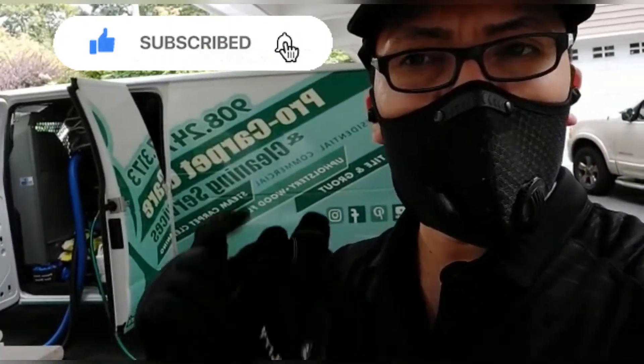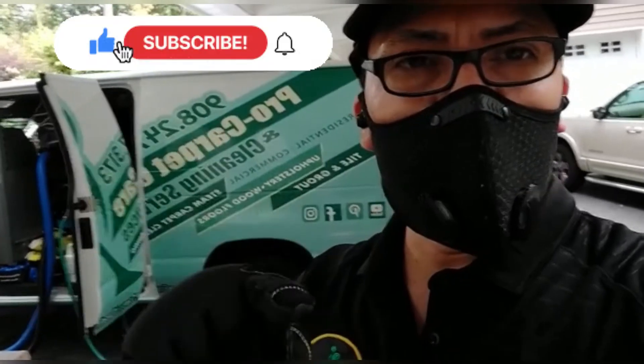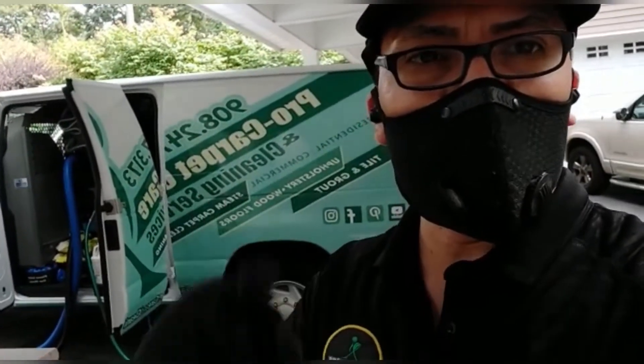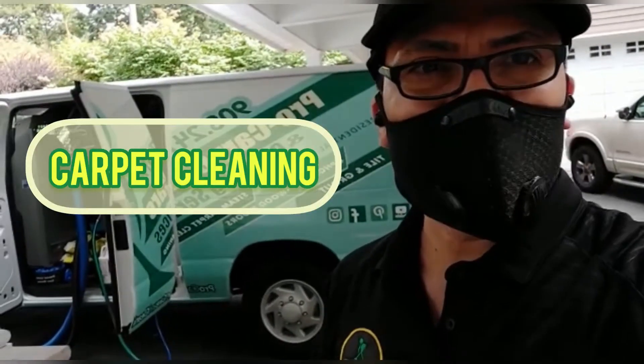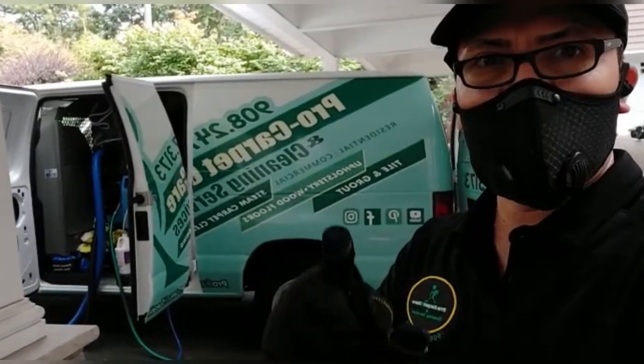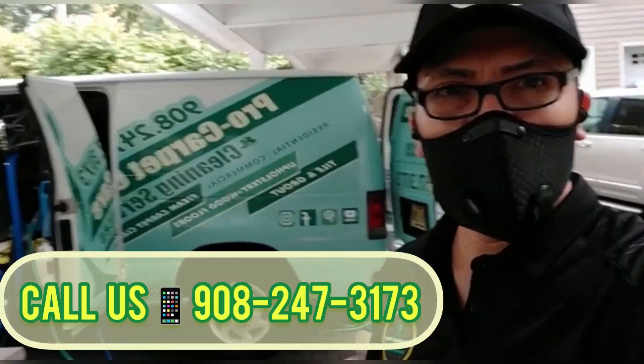Don't forget to subscribe and ring the bell so you won't miss any videos — how we do carpet cleaning, how we do upholstery, how we do tiles and floor. All right guys, this is your boy from Pro Carpet, stay tuned.